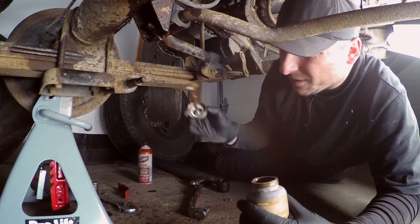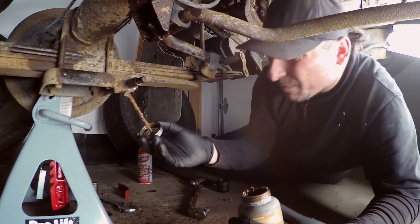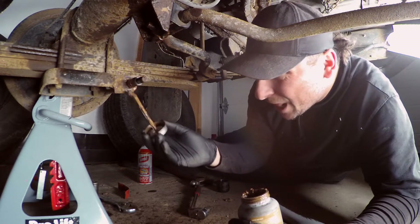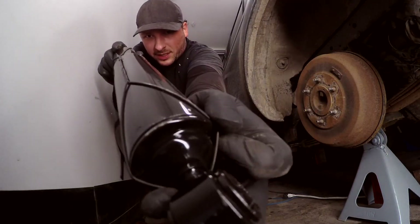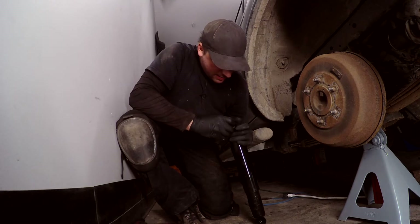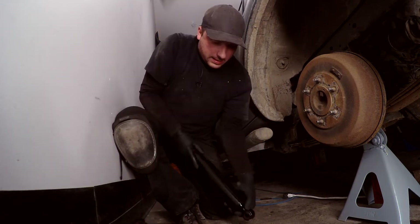I got it cleaned up a little bit and I'm just going to apply a little bit of anti-seize on there, just to make it easier going on and also to prevent it from seizing up as well. This is how the new shock came — with this wire on it. It also came with a spacer that I don't actually want in there; I think it might be for another type of car, so I'm taking that off.